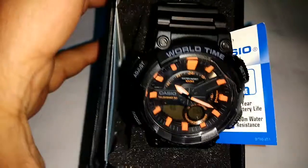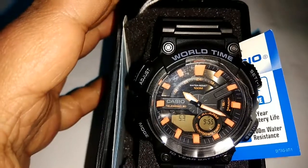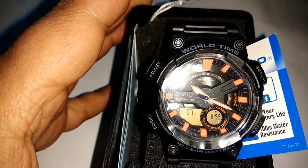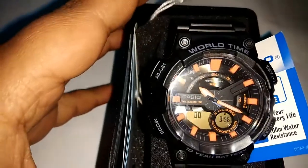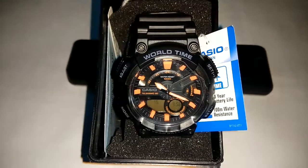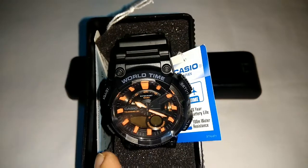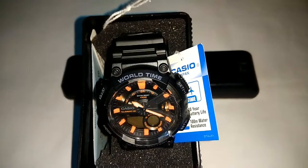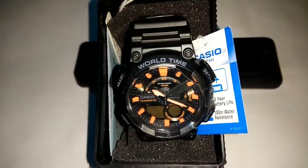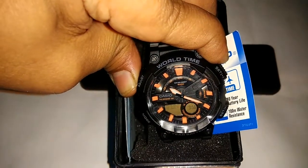If you want to set the time, the main function of this watch is Time. So if you want to set the timing, I will show how you can set it. You can come to Time Keeping mode. There are 4 buttons: first one is A — Adjust, B — Set, C1 — Mode, D1 — Set Plus. You can click and hold the Adjust button, the A button, for 5 seconds.